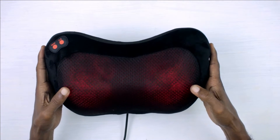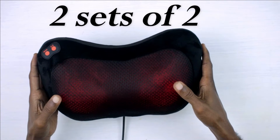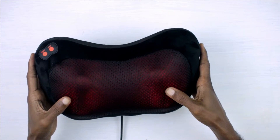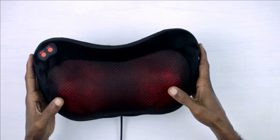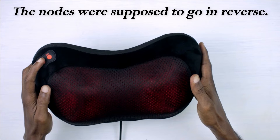This device has four nodes. Two nodes go in an anti-clockwise direction and the other two nodes go in a clockwise direction. After a minute, the device will pause and the nodes go in opposite directions. If I press the power button again, the nodes go in the other direction.